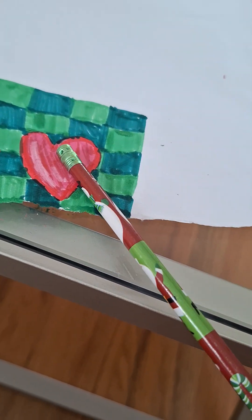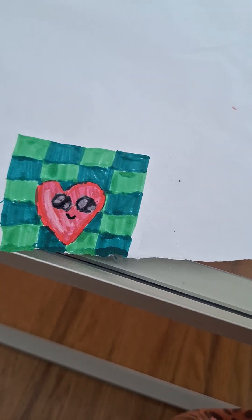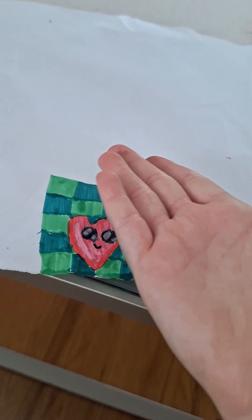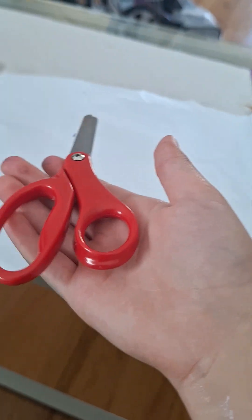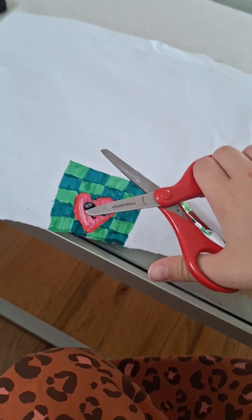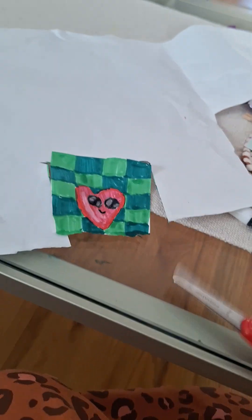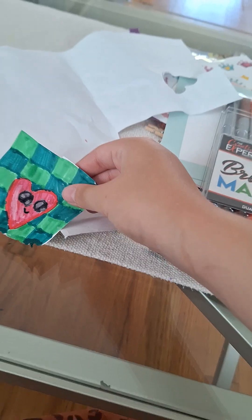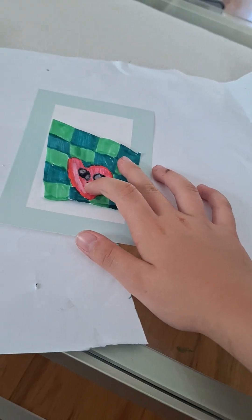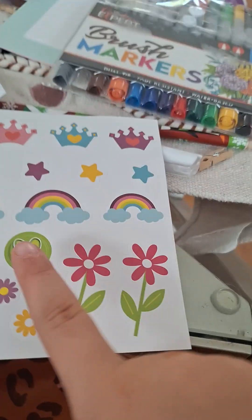I actually want to add a cute face, so let me quickly do that. They're pretty cute, right? Oh, I forgot my scissors — let me quickly go grab them. There we go, got my scissors. I'm gonna quickly cut. There we have it — it's a little small but I guess it'll be okay.